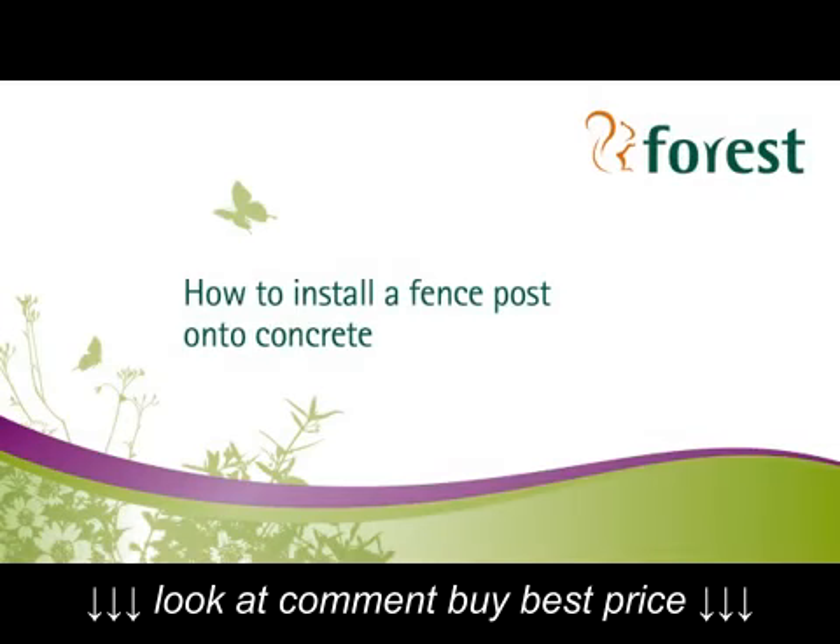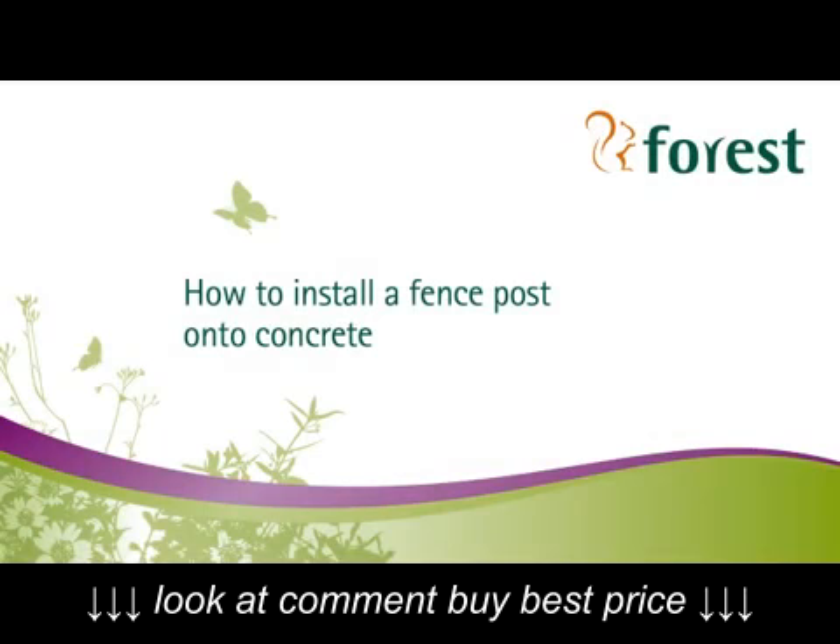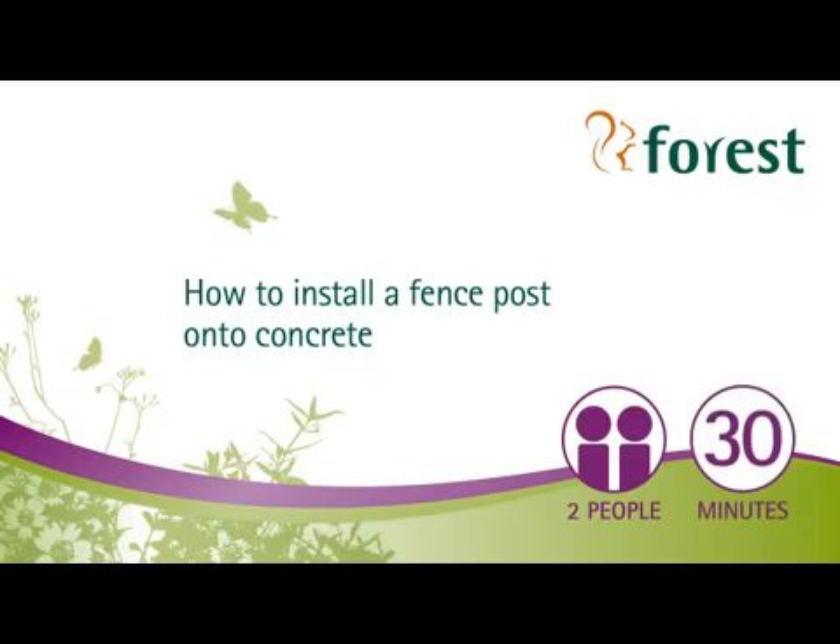Welcome to Forrest's short video on how to install a fence post onto concrete. For this project you'll need two people, and it should take you around half an hour to complete.